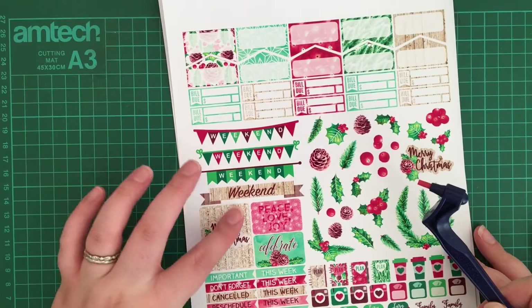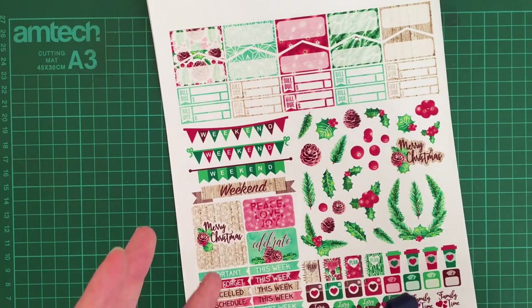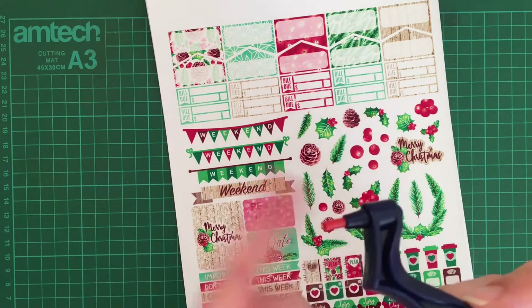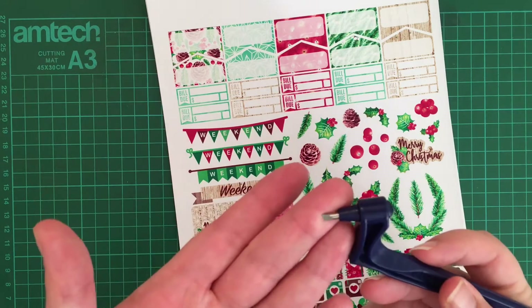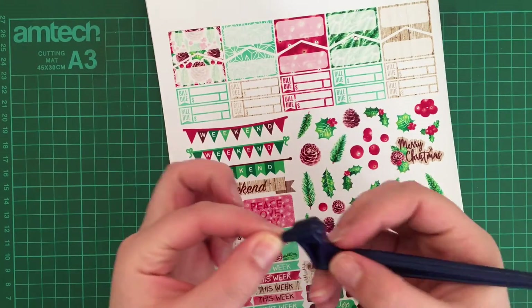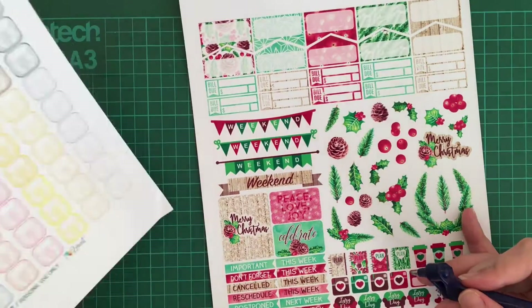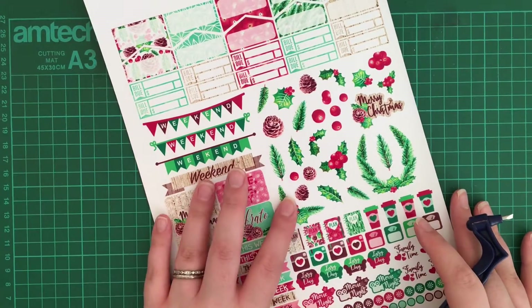I thought this would be a good thing to demonstrate with because we have some straight edges, some deco, and these weekend banners — which I think will be good to show what this tool is good for and what it maybe isn't as good for from my experience. It's going to come with a little red safety cap which you just take off. One of the edges is pointed up a little, so you want to make sure that edge is pointed up wherever you start.